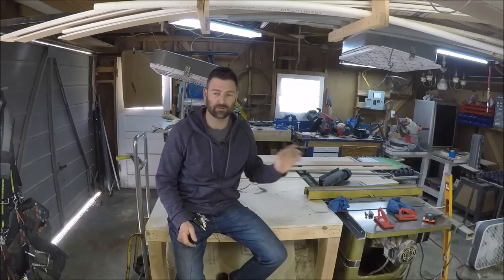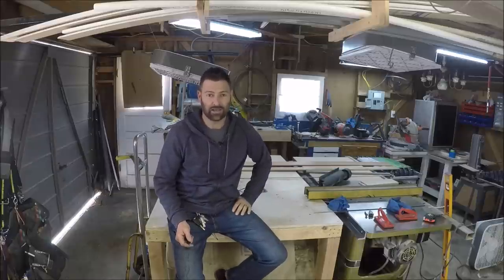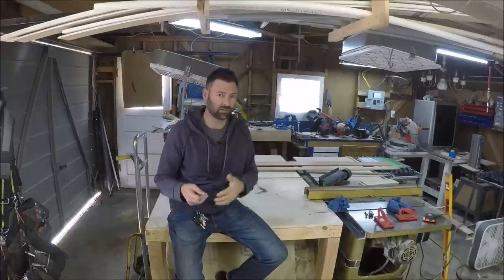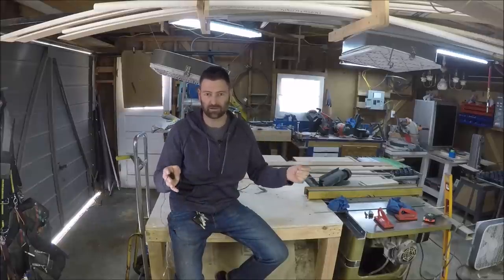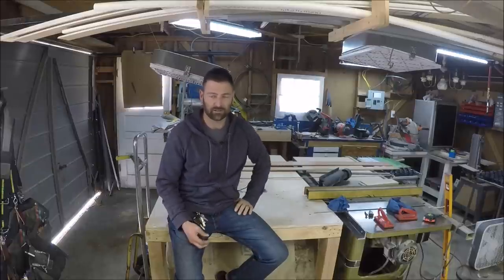That's it for the first part of this project. This is probably the longest video I've put out. If you could leave a comment below giving me some feedback — let me know if it's too long or too boring, if it dragged on — so that when I edit the next part I can either keep it around 15 minutes or trim it down to around 10 minutes. Give this video a thumbs up and subscribe if you're not already subscribed.